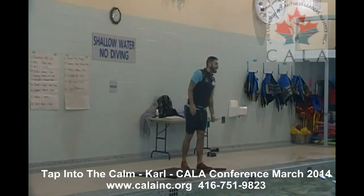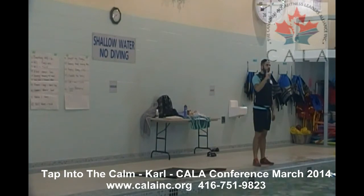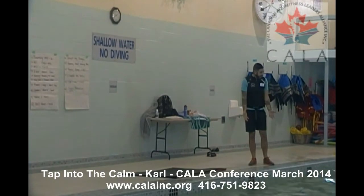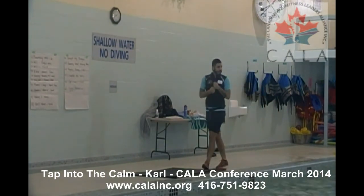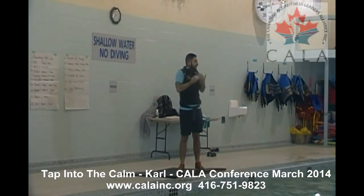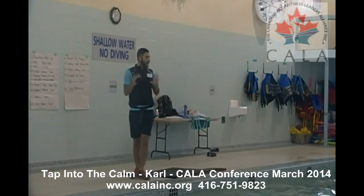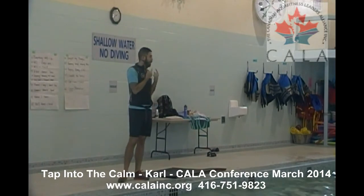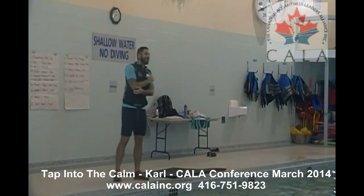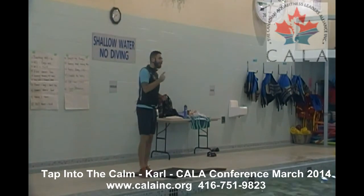Ideally, breathe through the nose — ideally through the nose — only because it calms your nervousness and movement as well. Now if you need to release tension, if you're feeling like your breath is constricted or you're drowning — like a sensation of drowning in your breath — it would be hard to keep up with the movement and breath together. As an ancient yoga teacher would say: nose is for breathing, mouth is for eating.